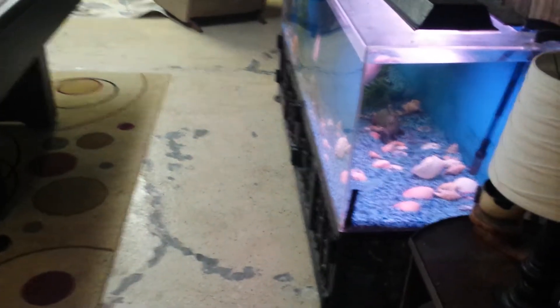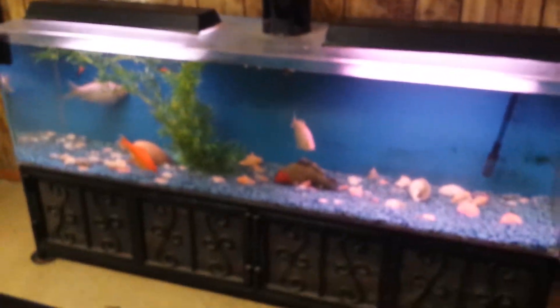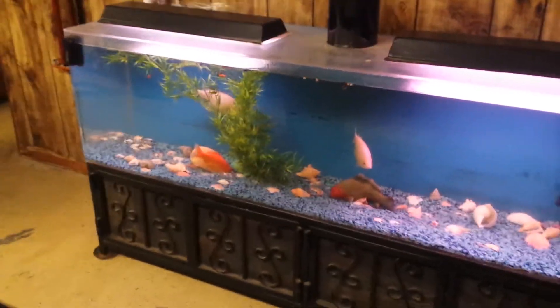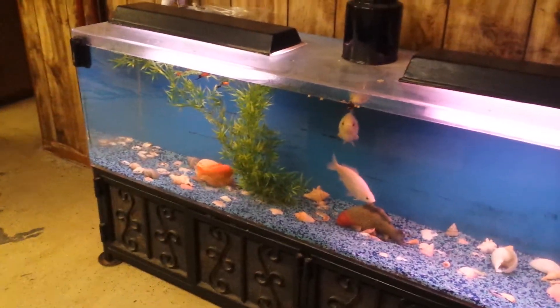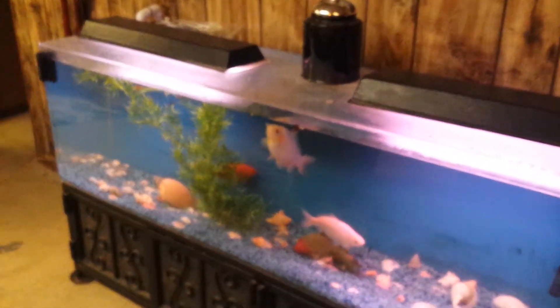My aquarium is a 120-gallon fish tank. It has a variety of small fish as well as three very large goldfish. Goldfish are kind of poop machines, so that's the consideration I have — trying to get control of the nitrogen cycle.